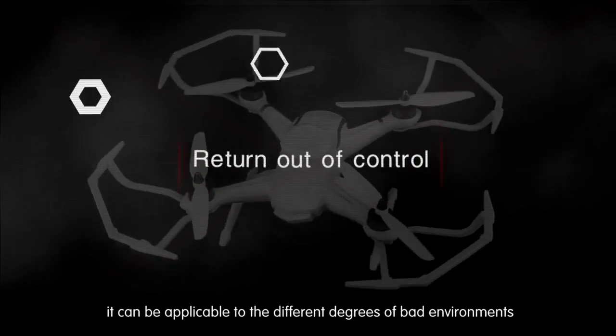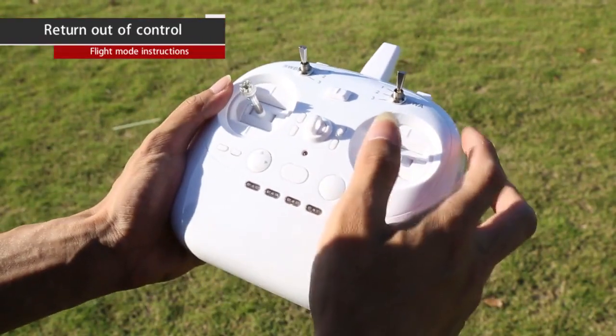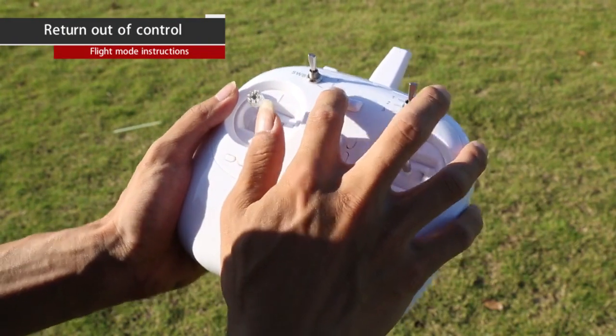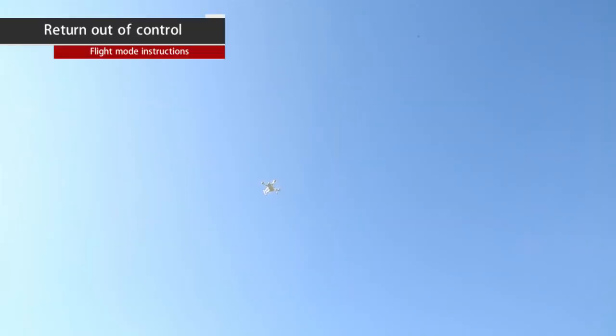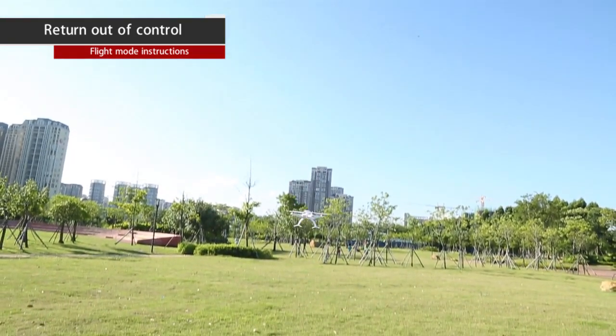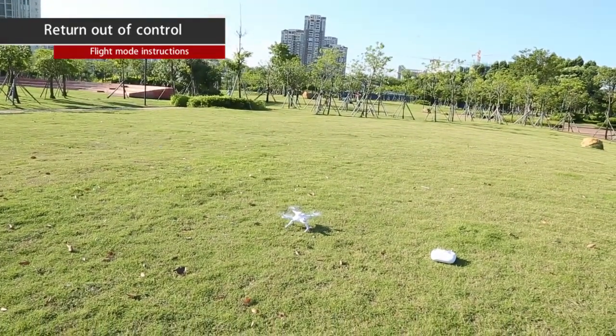Return on loss of control: under GPS fixed point mode, if the aircraft loses the remote signal or the remote control is switched off, the aircraft will automatically enter uncontrollable mode and return to land at the unlocked position. The aircraft uses a high precision gyroscope protection system applicable to different degrees of adverse environments.